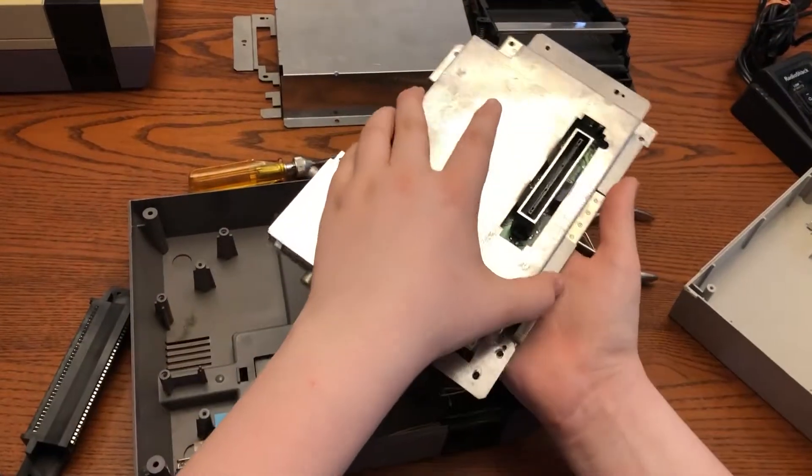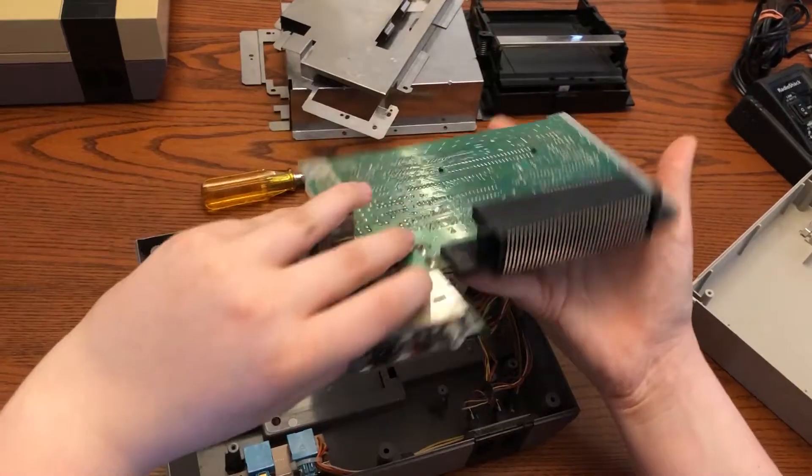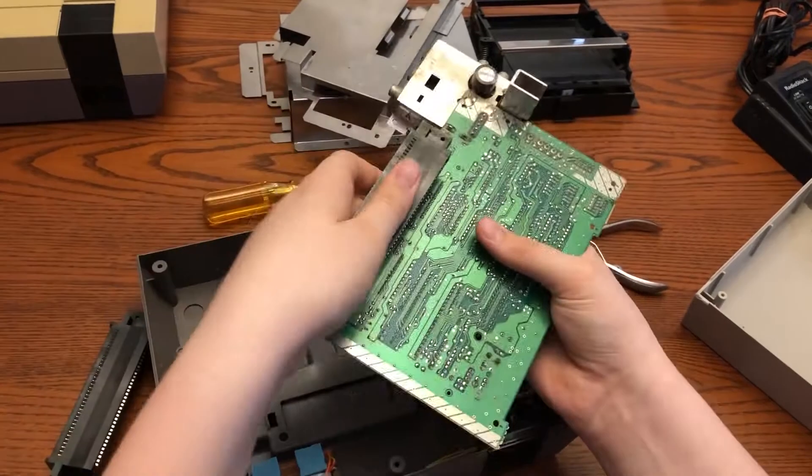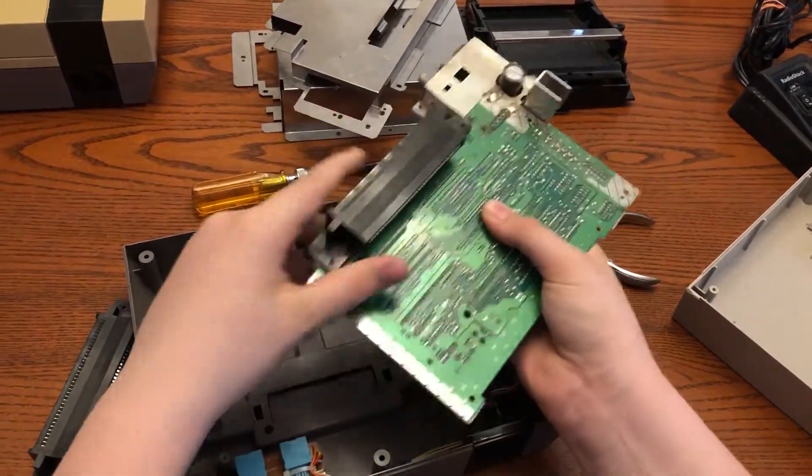That took me a while, so I just did a quick cut there. Once that is done, you're going to remove the bottom heat shield and pull off the old 72-pin connector, as you can see there.